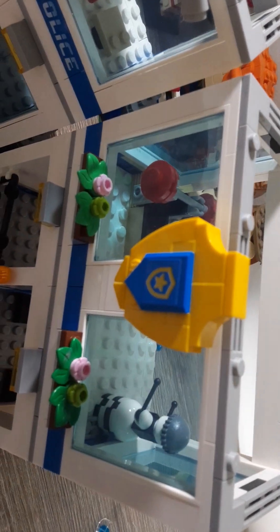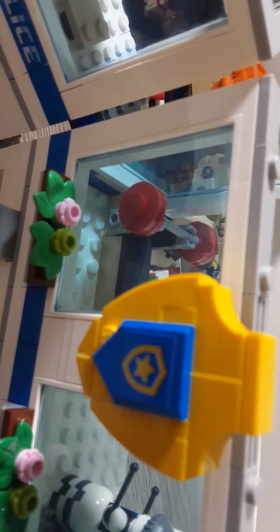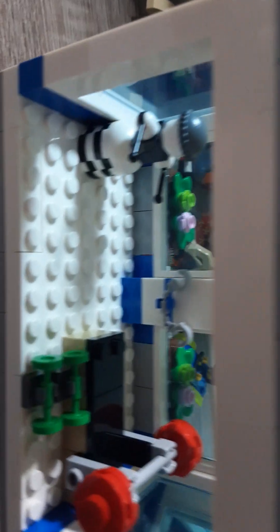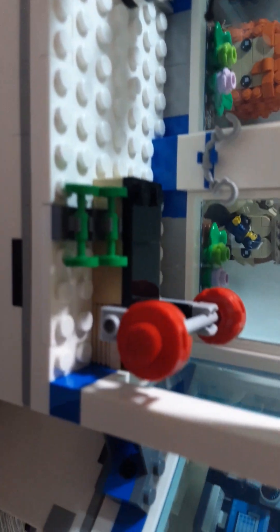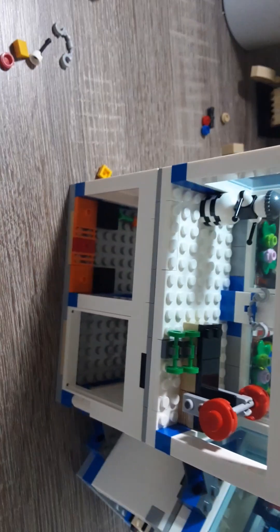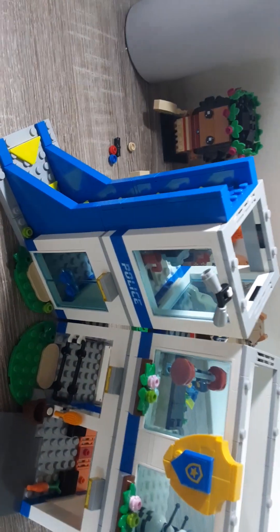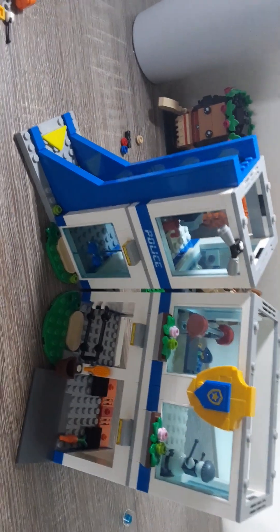Bag five is done. Put it on to bag four. This is a really cool build — how they did the shield with studs on the side technique. Turn this around, you can see. There's a little punching dummy in there, some handcuffs, and a weightlifting bench. It's actually really cool how they built this weightlifting bench. That is bag four, so we'll go on to bag five and see what we get.